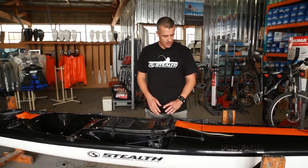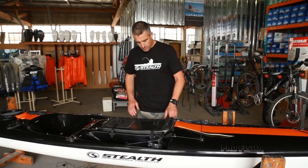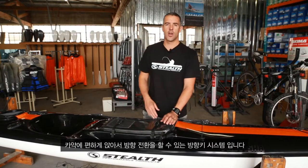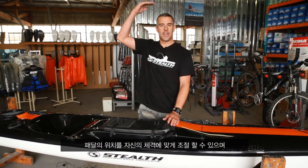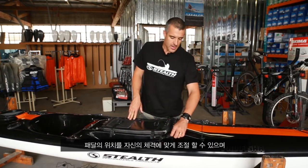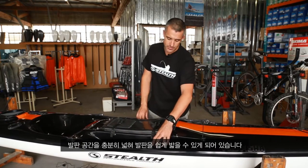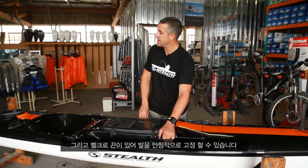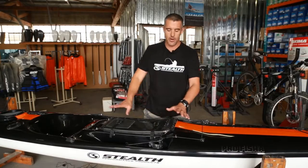As we get further down the kayak, we reach the cockpit or seating area. First we have the pedal system, which is completely adjustable — there's another video on our YouTube channel showing how to adjust the pedals so it can suit any angler of any height. The elastic here allows you to easily adjust it and keep the pedals up. The pedals operate your rudder system at the back of the kayak — push left, you go left; push right, you go right.